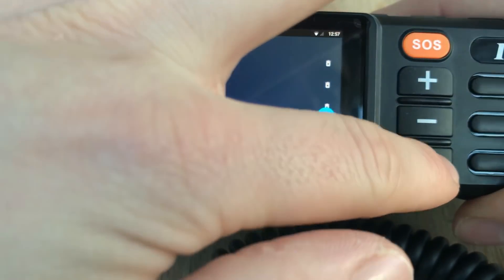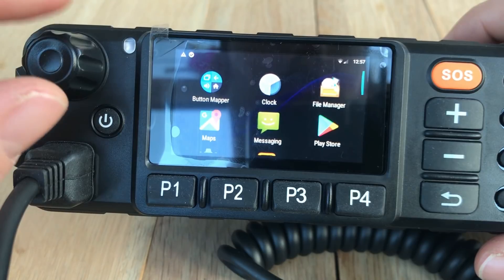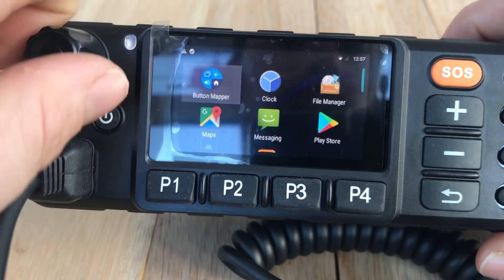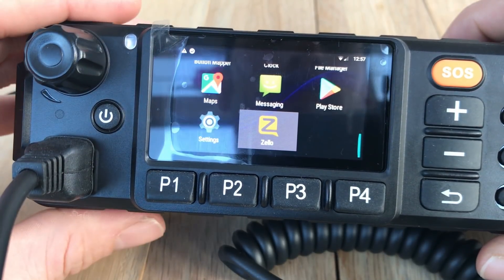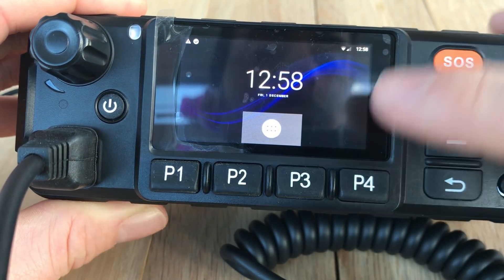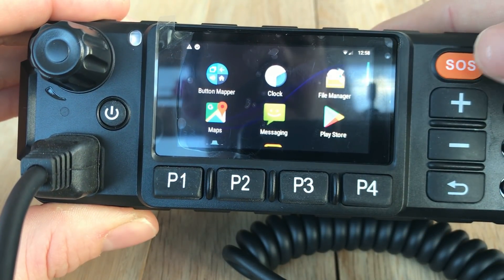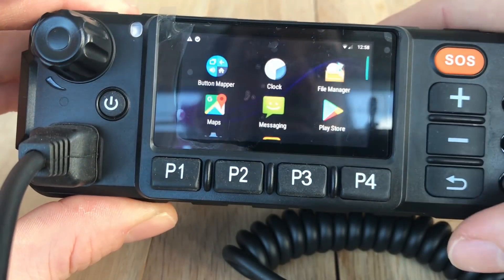Do that for every button you want to map, including the control knob, then just exit out of the app and you're done - simple as that. I'll show you what I've set these buttons to do. The only one I had an issue with was the rotating knob - I've set it to turn the brightness of the screen up and down, but it still selects stuff on the screen as well. If I turn it down it lowers the brightness; if I turn it up it raises it - so it does work. The P3 button and P4 button were unprogrammed: P3 now takes me to the home menu and P4 turns my screen off.